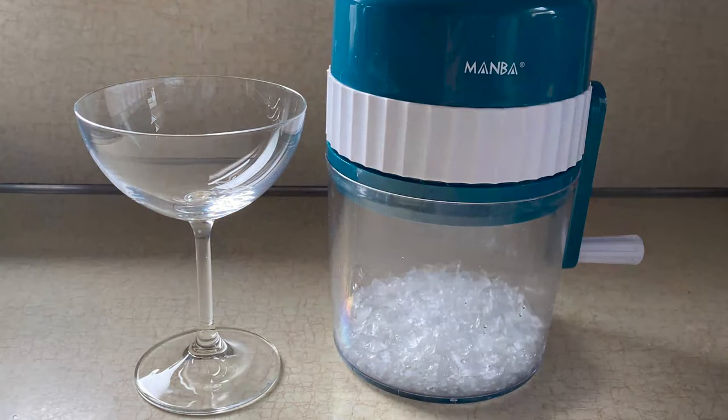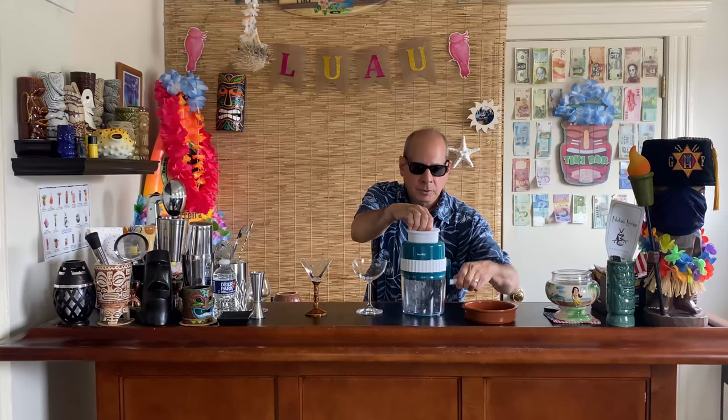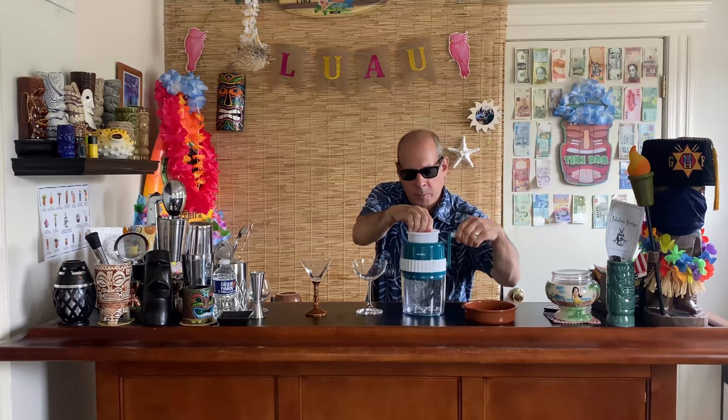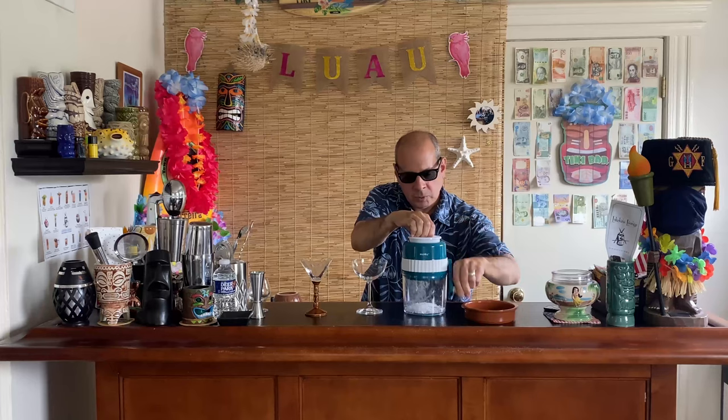I went on Amazon or eBay and got this hand crank ice shaver — very simple. It goes into the plastic base and you take some smaller ice cubes and just put them in there. I didn't want to buy an electric one because I'm not going to be using it that often. You just push this down and we have our ice.